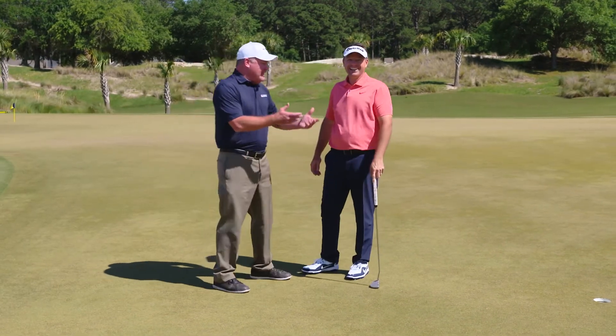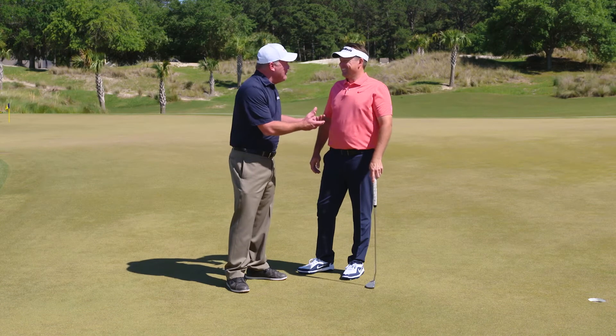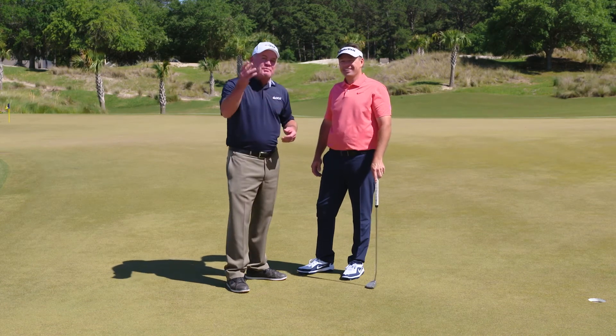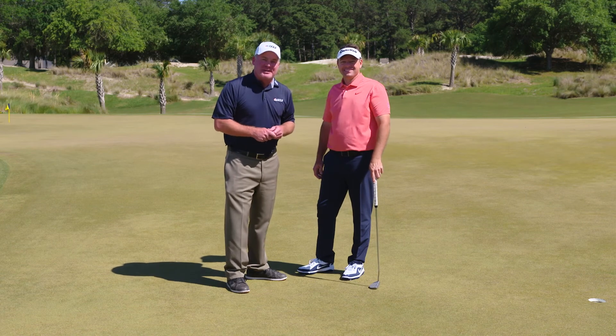You do that and you're going to be contending here this week and hopefully next week up there in Charlotte. Best of luck to you, and be sure to tune in to the Golf Channel later today for the PGA Professional Championship.